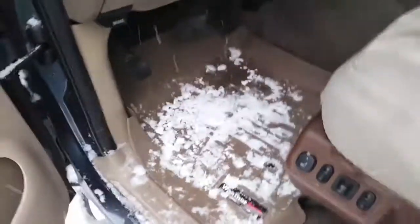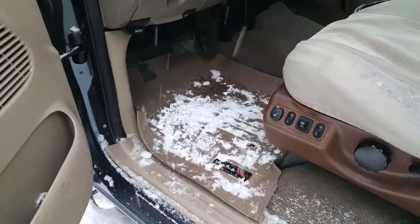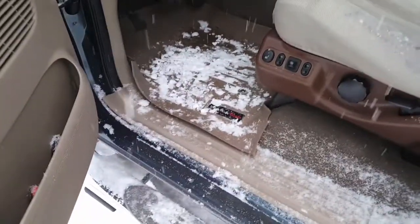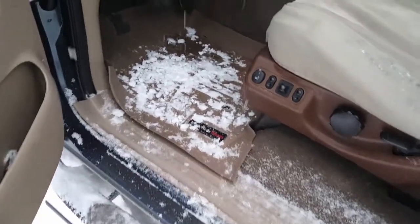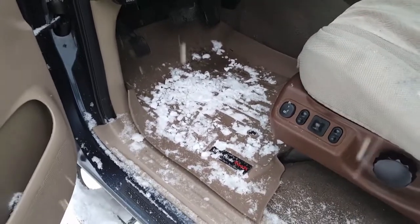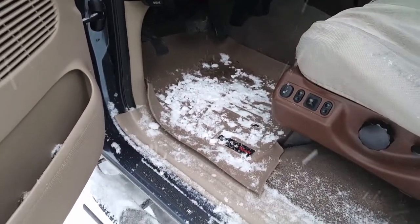I highly recommend these if you're in muddy or snowy conditions — they've been wonderful. I haven't had the truck very long, but this is something I'm very happy with that was already in here. I highly recommend them. Stay tuned — I will be doing a few more tests, I'm gonna take them out and clean them and see how they hold up. I mean, they've been in there for 10 years so I can't imagine they'll hold up any worse. Please rate, comment, and subscribe — thanks YouTube, stay tuned.